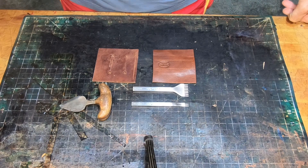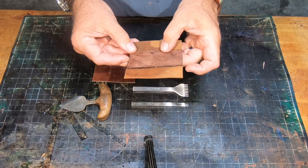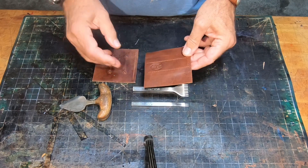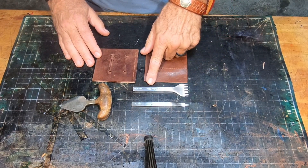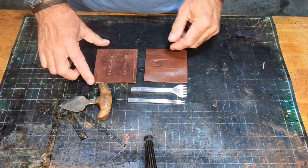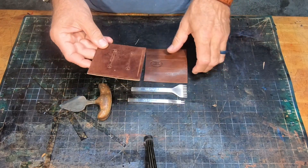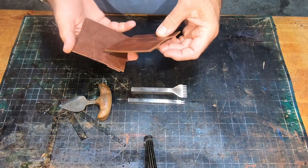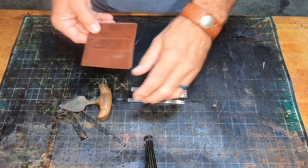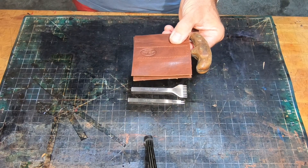I've prepared this knife sheath for stitching. I've captured the magnets — there are two 12mm magnets in there. I've created stitch lines using my craft tool 8 per inch chisel set, and I've done a stitch line on the back. I'll sew these up and come back ready to create a belt sheath with a magnetic capture.